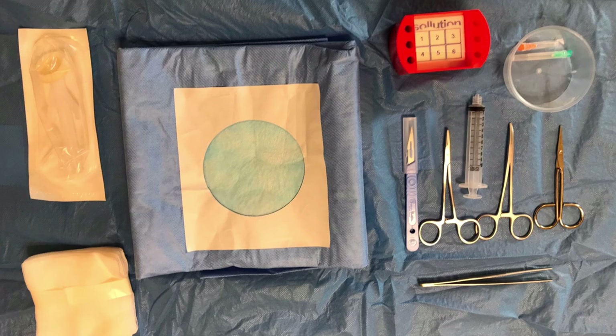Before you start, ensure that you have all the necessary equipment ready for the device explant procedure. Here we have an antiseptic for cleaning a patient's skin and a sterile surgical drape for placing over the area where we're going to be explanting the ICM device.